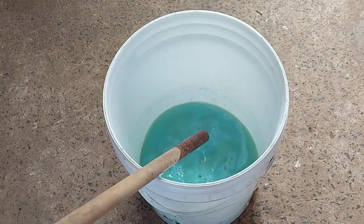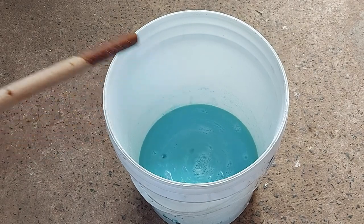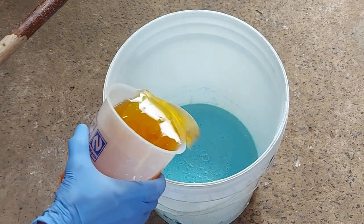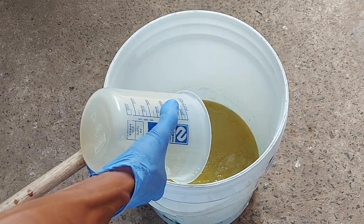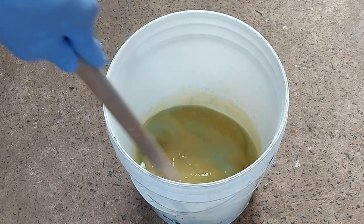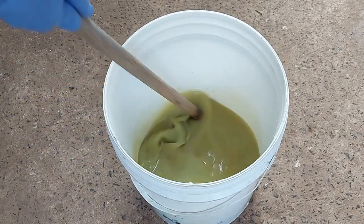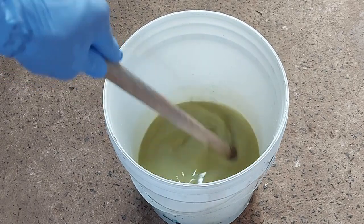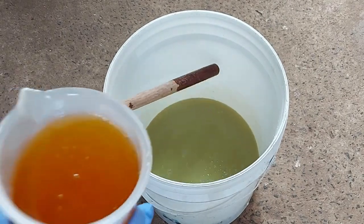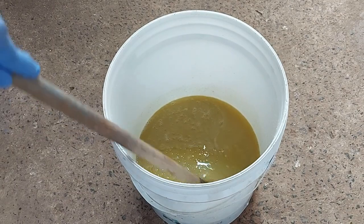O óleo já está coado, mas a Madalena está dando mais uma repassada, que é muito bom. Então vamos agora para o óleo. Um litro... dois litros... São cinco litros no total. Esse sabão fica bem branquinho.